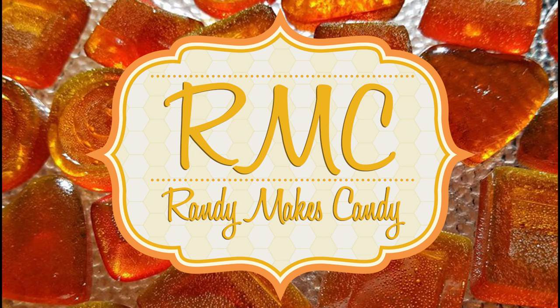I'm Randy and I make candy, and tonight I'm making raspberry cream filled chocolates. Stick around. Greetings, my confectionary compadres, and welcome to Randy Makes Candy, where I help you make tasty treats that people love to eat.